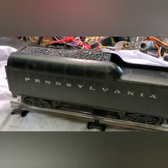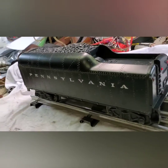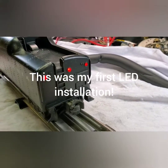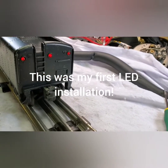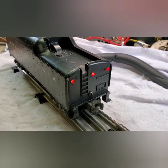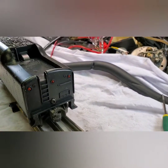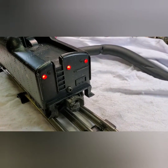So we did a little something different to this tender. We added three LED lights in the back. We had three empty holes, so we put three LEDs in the empty holes. Now we have nice red lights.